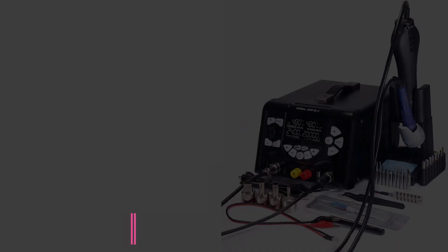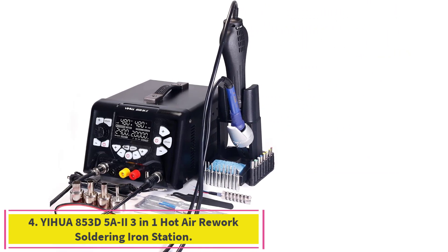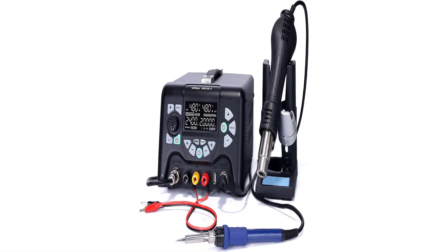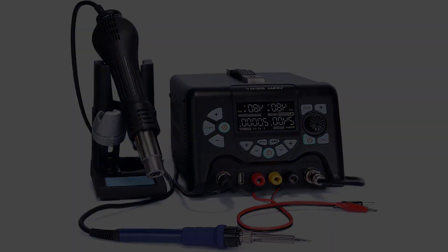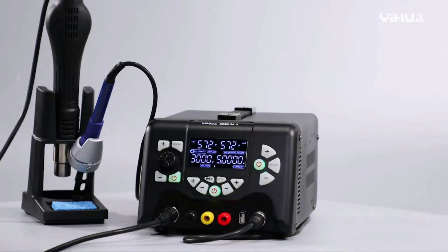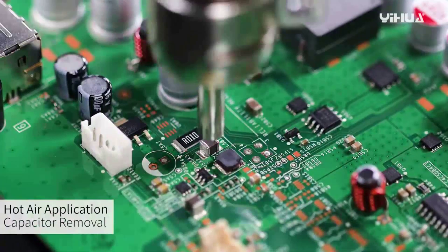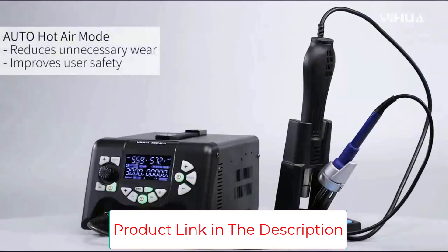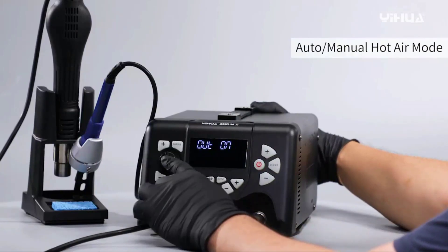Number four: the Yihua 853D-5A2 3-in-1 Hot Air Rework Soldering Iron Station. Its three-in-one design combines a soldering station, rework station, and DC stabilized switching power supply in one unit, with a minimum current display of 0.1 milliampere. These three functions can be used independently or simultaneously. PID temperature control technology detects the actual temperature at high speed and corrects it with fast compensation and minimal error.